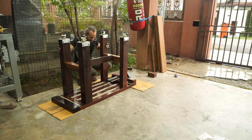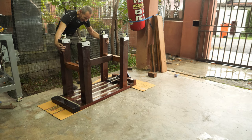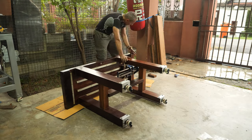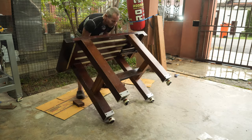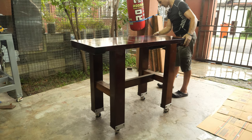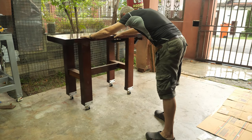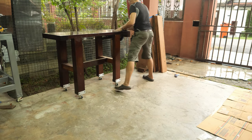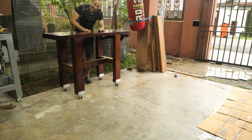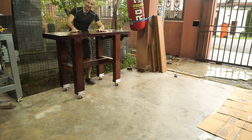Time to flip the bench and see what we achieved today. And it's moving! Don't forget to like and subscribe to Tiger Carpenter. See you again.